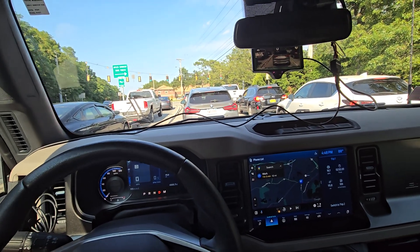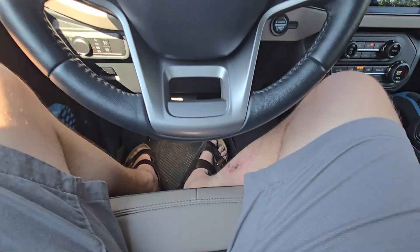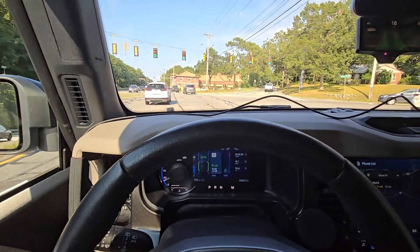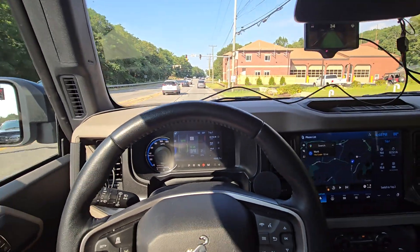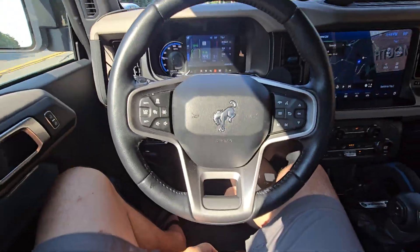I just want to do a very quick video on my OpenPilot setup in my new Bronco. Traffic's resuming and I am not doing anything. With this build you do have to steer somewhat — it's not full OpenPilot at all. It is like a sort of early stage lane centering.